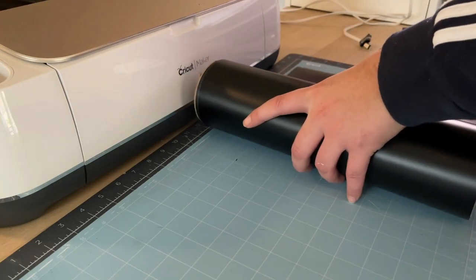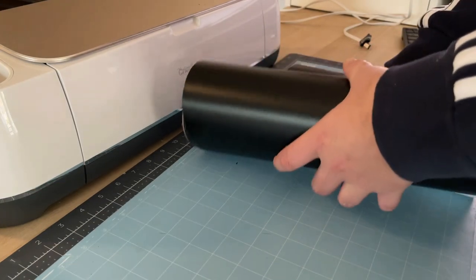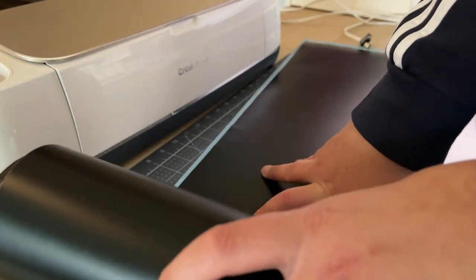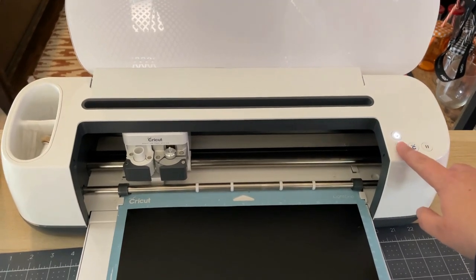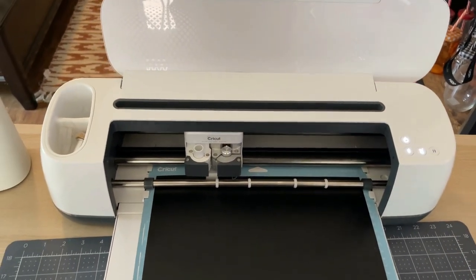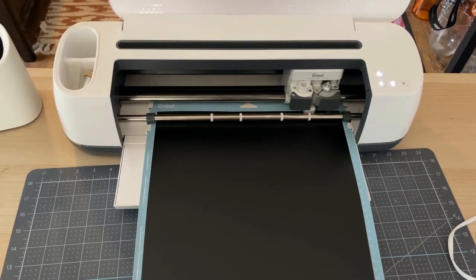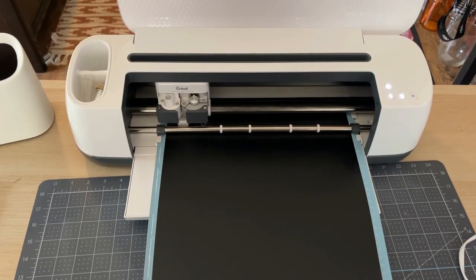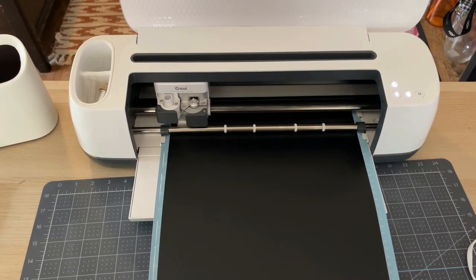I have my 12 by 24 mat out on my desk. I take my black vinyl roll and roll it out covering the entire mat — I just leave it on the roll and cut it after the machine is done cutting. I highly recommend using a vinyl roll for large signs rather than 12 by 12 sheets, otherwise you'll have to break the design into even smaller sections. I'm using permanent vinyl by Starcraft from 143 Vinyl — it's pretty inexpensive. Mr. Craftypants has a discount code for that site and amazing Cricut tutorials on his channel.